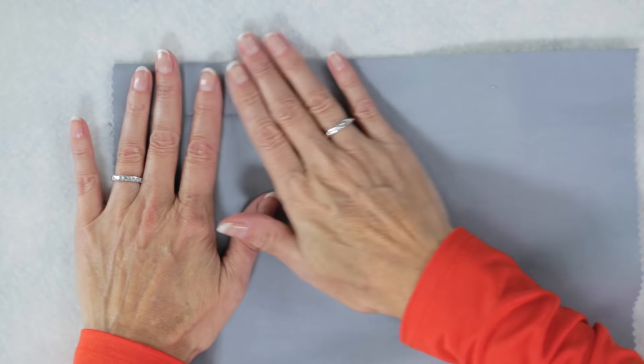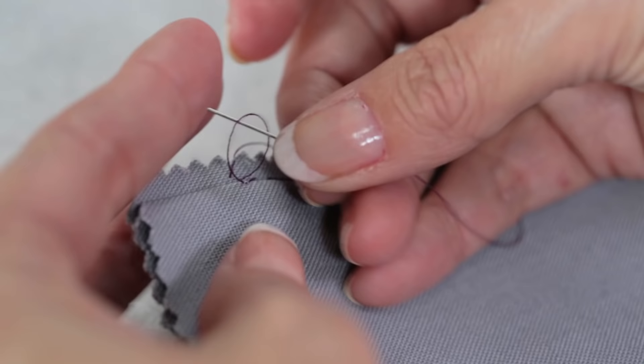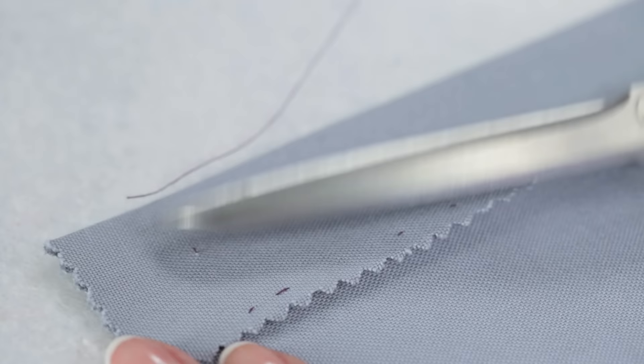Take a close look. You can just barely see the stitches from the right side. To finish, I put my needle straight across, slip it through the loop twice, pull it tight, and hide the thread tail.